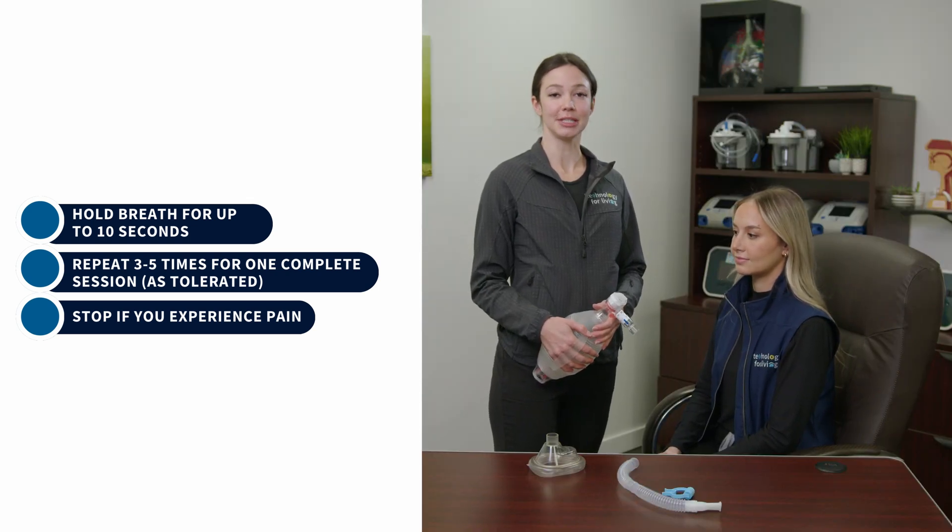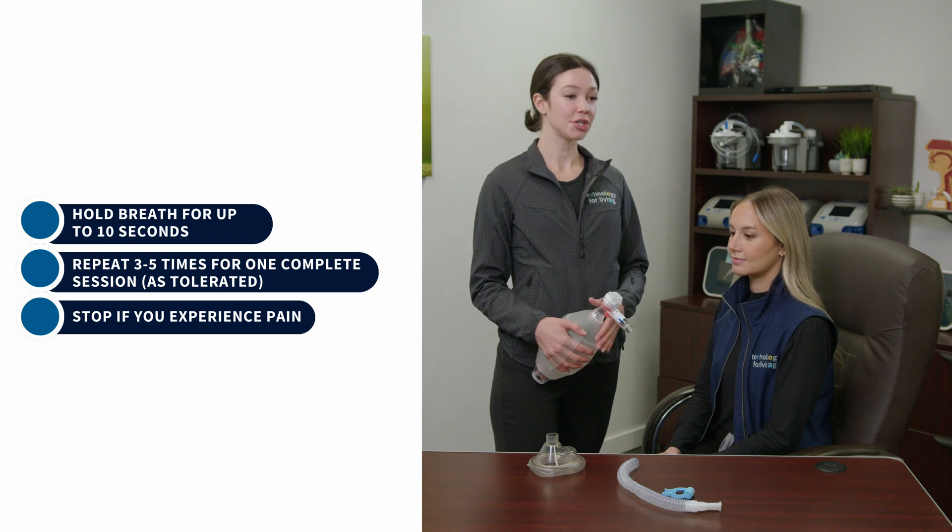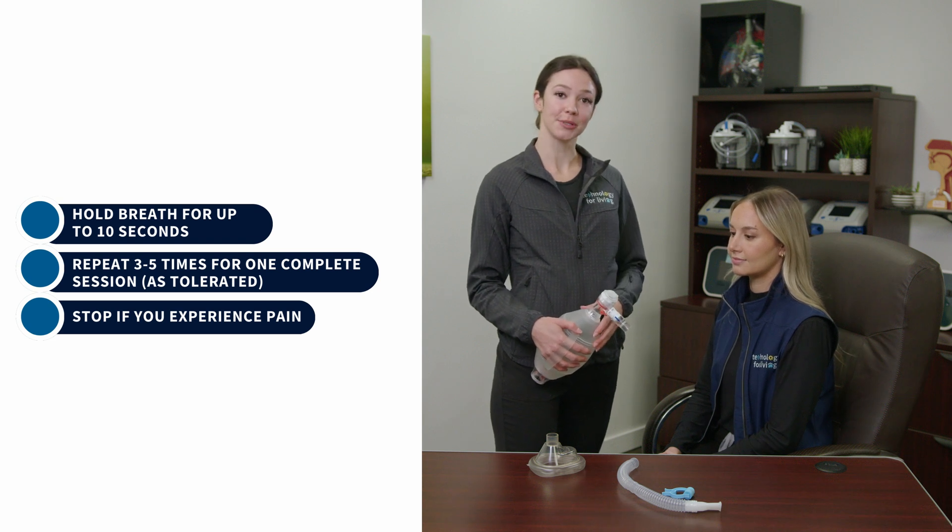This technique takes practice and coordination, so don't be discouraged if you're unable to complete it the first time you try. Make sure you're communicating with your team member throughout. Please see the other video for how to use the ambu bag for assisting with cough. Respiratory therapy is always available by phone during business hours to answer any questions.